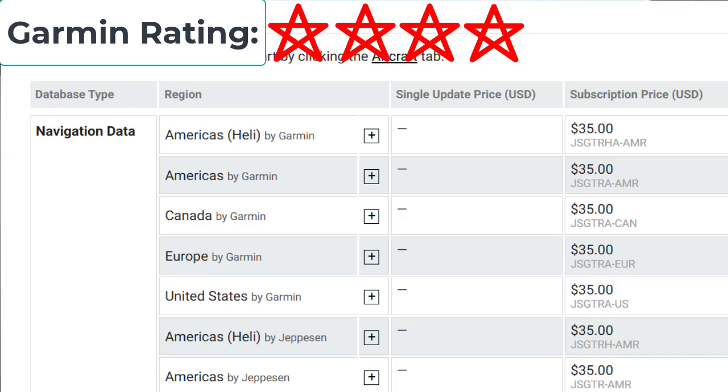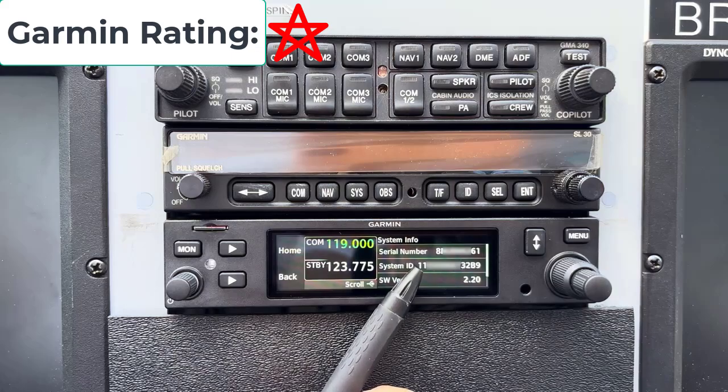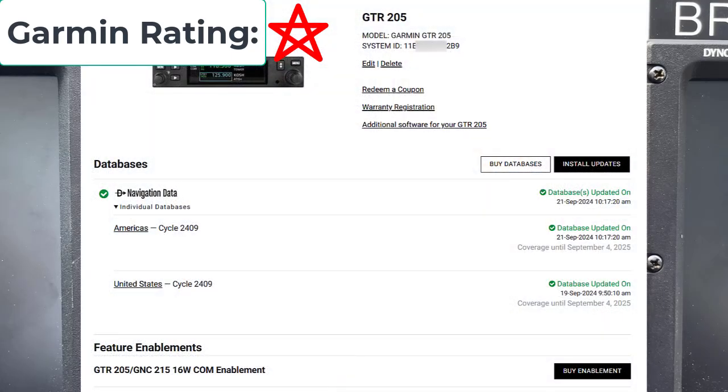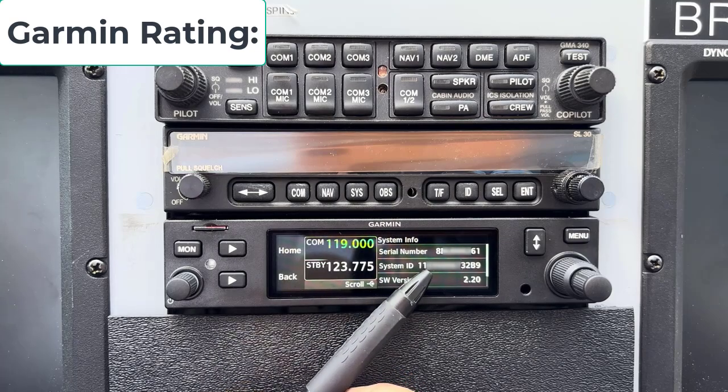If we back up a little bit with this system, all of the Garmin systems are subscription for the databases. When you put your system in, it creates a 13-digit system ID. Every Garmin system, the first time it's powered up, creates this system ID. You then take that system ID and put it into your Garmin Download Manager. The Download Manager gets the database from Garmin, decrypts it, and attaches this system ID to it, locking it to that particular unit — making sure they get their $35 for every unit out there.